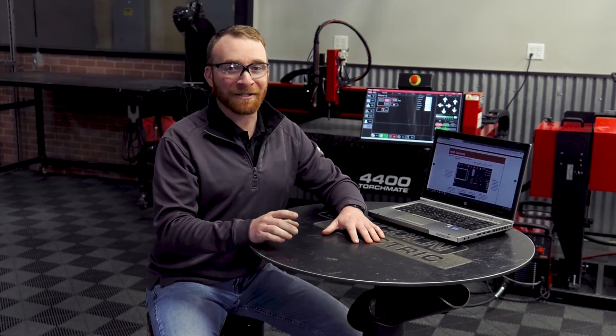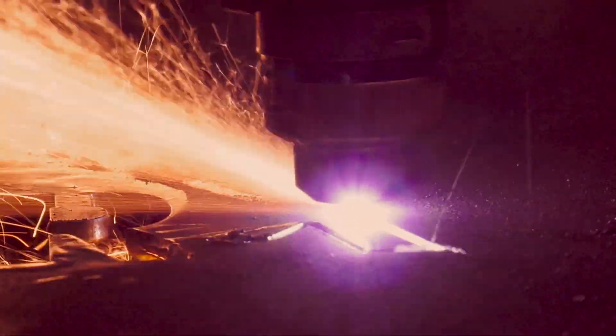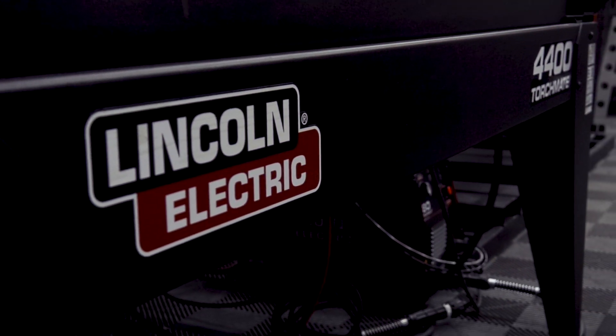With the TorchMate Academy upgrade, teachers will have 24-hour access to this virtual training tool to help build curriculum and projects for students. Prepare your students for the job market using the same machines they will see across a multitude of industries with the TorchMate 4x4 and 4800 educational package.